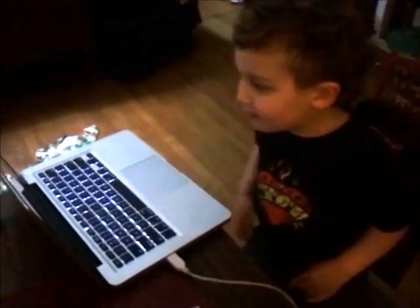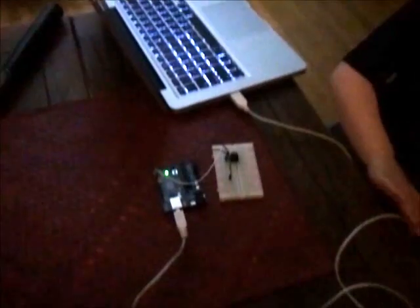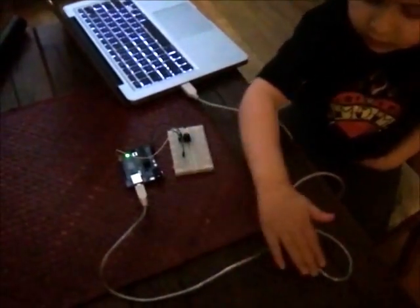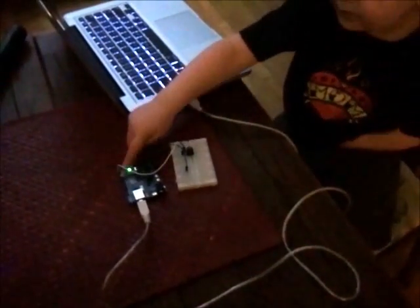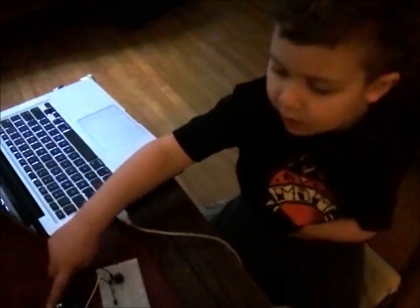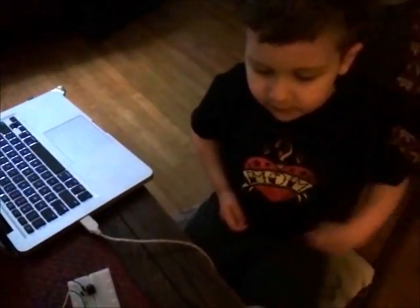That's really cool. My dad pressed button number seven, and all the code went through the wire, all around the wire to the board. All the code went through the wire to the board.